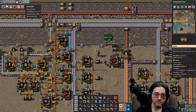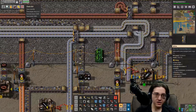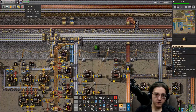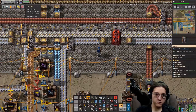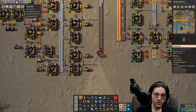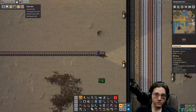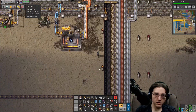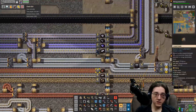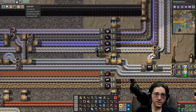I need to get a way of getting this down, probably through here - here's the steel. Aluminum and titanium preferably on a shared line, so these two things together.